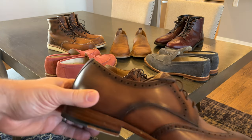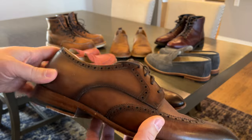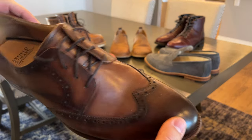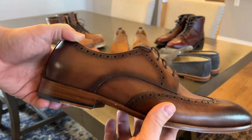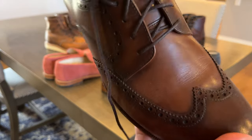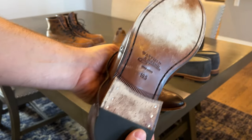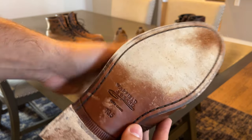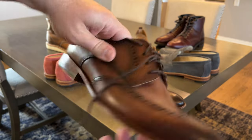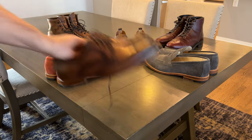These are the Warfield & Grand Rossen wingtip. I've been wearing these to the office a lot. I like how lightweight they are. These are Blake Stitch construction, leather sole, full-grain Italian leather upper, burnished. I think because of that burnishing, I haven't noticed any patinaing. Maybe I just haven't worn them enough, but they still look the same as the day I got them. The creasing isn't bad at all. The wear on the sole — walking in and out of work — that's what a leather sole is going to end up looking like. But I think they're holding up well. They're very comfortable. Blake stitched, generally speaking, is going to be a bit more lightweight, a bit more flexible than a Goodyear welt. I like these and I'm going to continue wearing them.